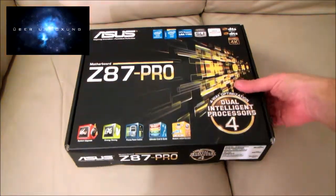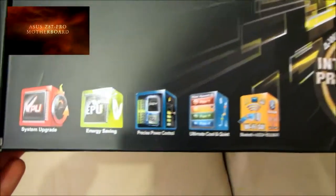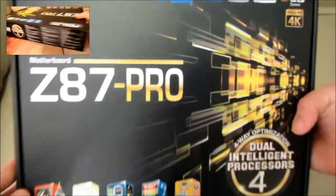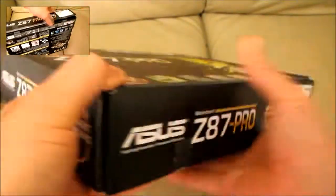This is our full feature length unboxing of the ASUS Z87 Pro motherboard. But if you want more, you can upgrade for free by clicking the link in the top left, which will take you to our ultimate uber unboxing video for this motherboard.